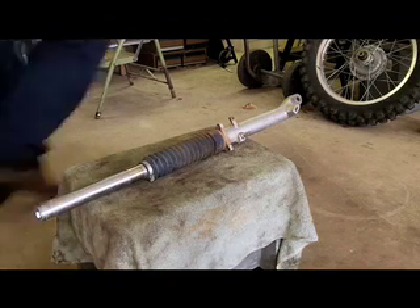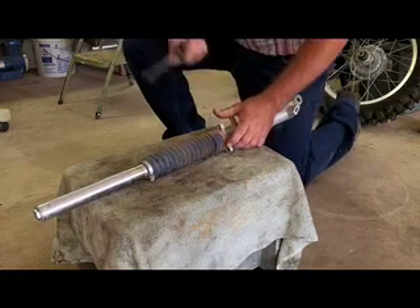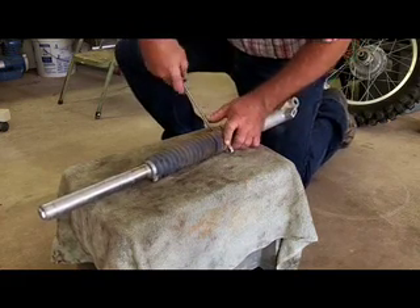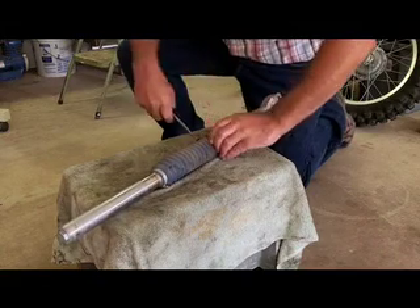The next thing you want to do is remove that boot. It's loose at the top, but it's on at the bottom right here. You just take a regular screwdriver, stick it in there. You just need to get underneath the boot and work it up off, being careful that you don't scratch anything.